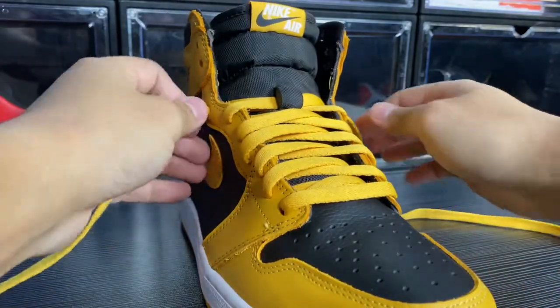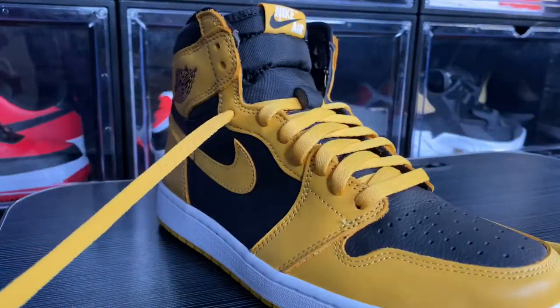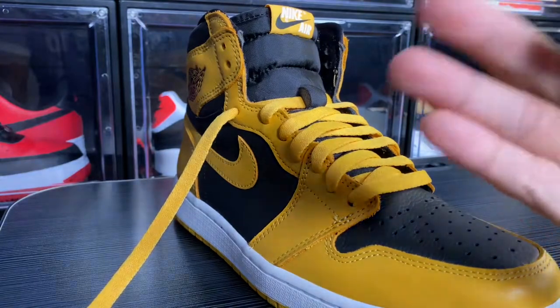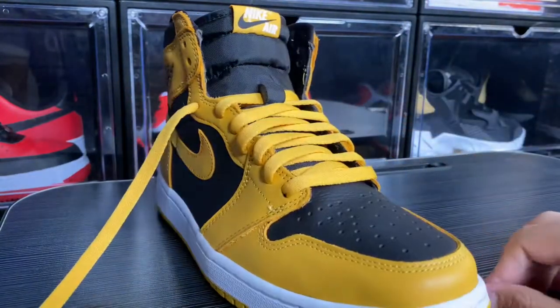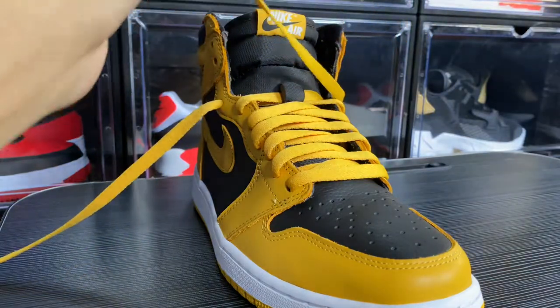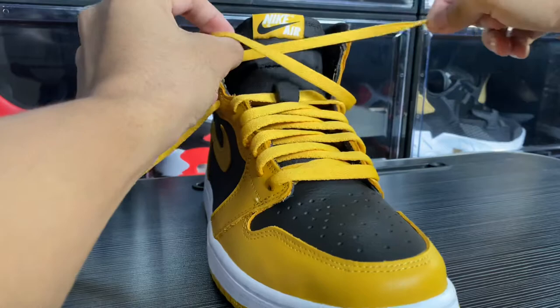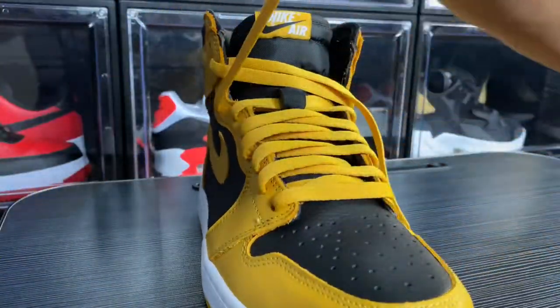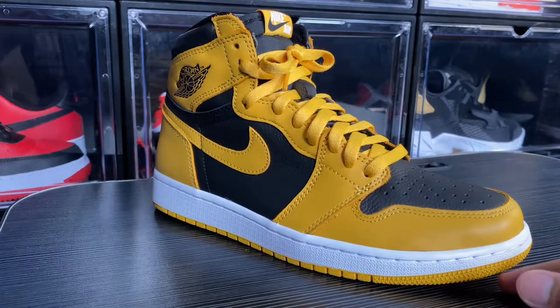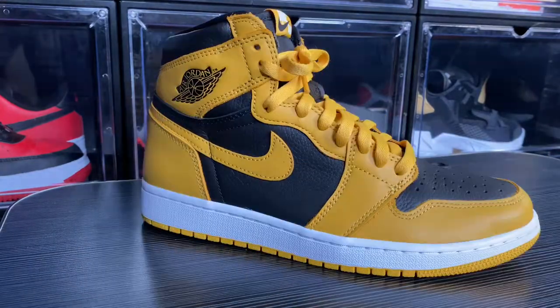So we have three lace styles. The first one is the clean bow tie, the second one is the loosey-goosey, and the third one is the midway laces. For me, my personal favorite is the clean bow tie — not just because it looks clean, but it gives you partial lockdown support for your feet so that it doesn't wobble too much inside. Let me know what you think about the three different ways I lace my Jordan 1s. Thank you very much for stopping by and watching. Have a great one, guys — I'm out. Peace!